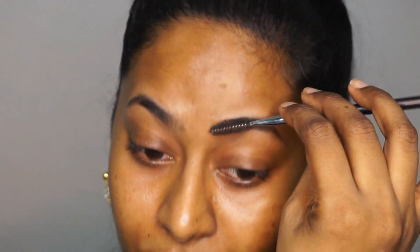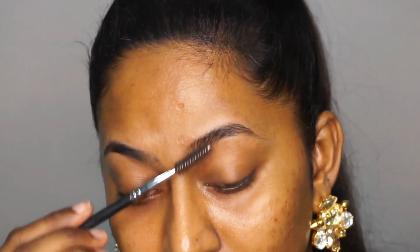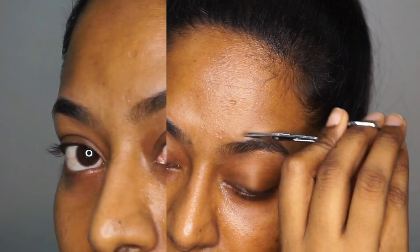I am going to use the spoolie to brush the eyebrow hair upwards, and I am going to pick up a very small scissor and just trim the hair which is longer than the eyebrow height. So this is how I always groom my eyebrows.